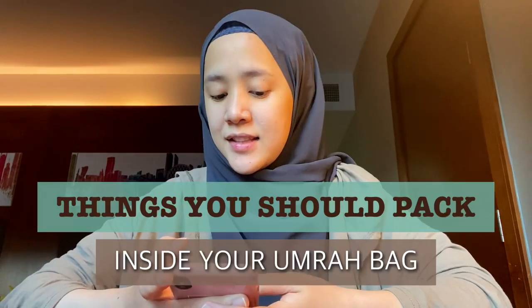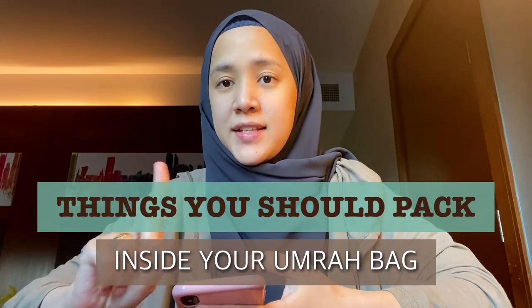Assalamualaikum guys! Today I would like to share with you some Umrah tips — things that you should pack inside your bag. There are a few things that we thought would be important to pack. We planned our trip very last minute.